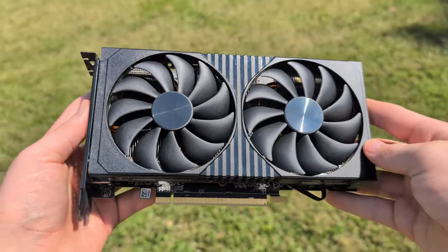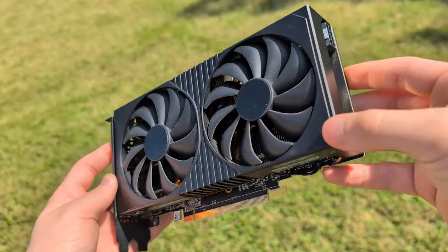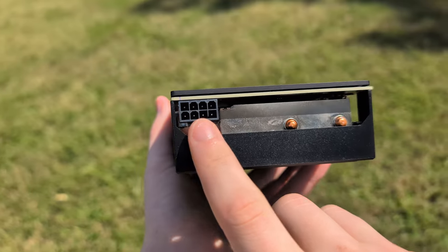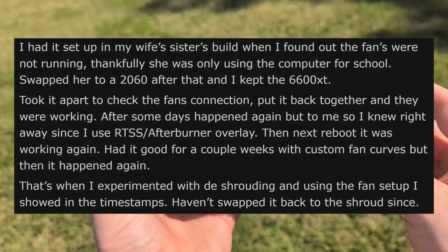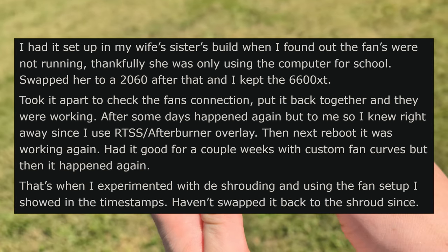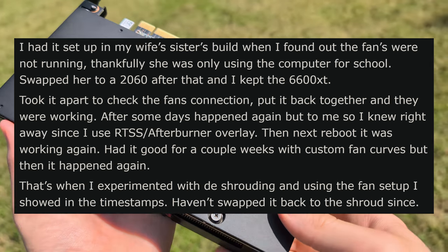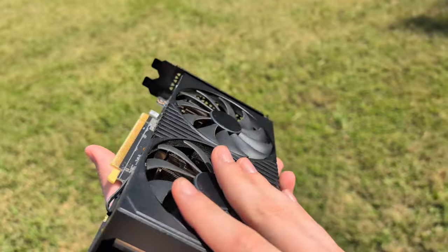Judging from just how this GPU looks, you probably wouldn't guess anything is majorly wrong, at least physically. Everything looks good cosmetically. Maybe it's just an internal issue or something. But the seller claims that the fans are not working. The way the seller explained it made it seem like it was a zero RPM mode thing — where if your GPU reaches a low enough temperature, it will stop the fans from spinning. But I did look into it, and this model does not support that.